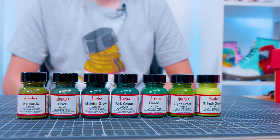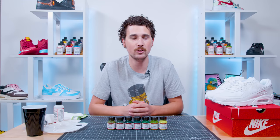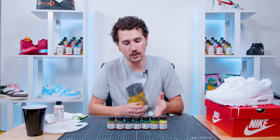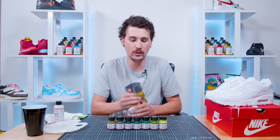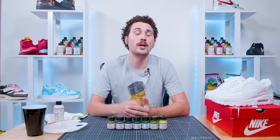On today's episode we're going to be exploring the color green. As you can see, Angelus has a pretty wide variety of shades of green in just their standard collection alone, not even considering their neon, pearlescent, or collector's edition colors. Starting off we have standard green — just a simple mix of yellow and blue — and on top of that we have Grinch green, light green, dark green, midnight green, olive, and avocado.